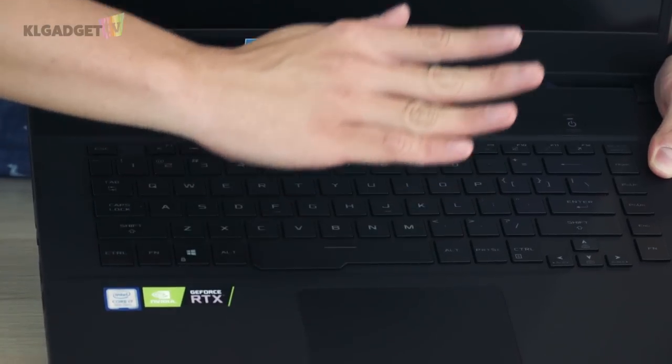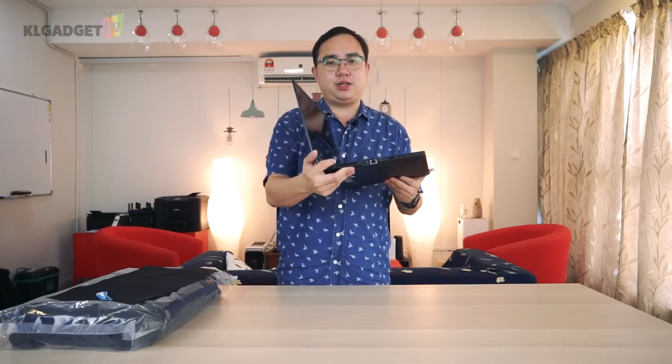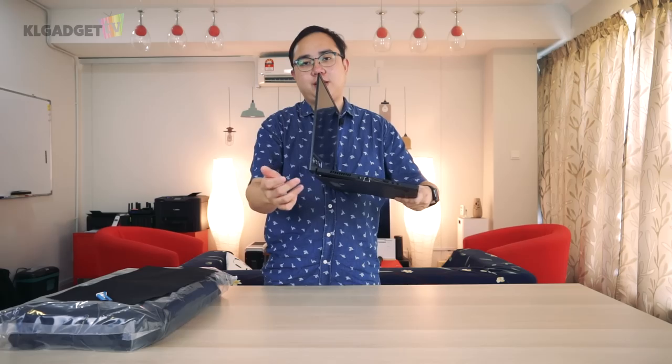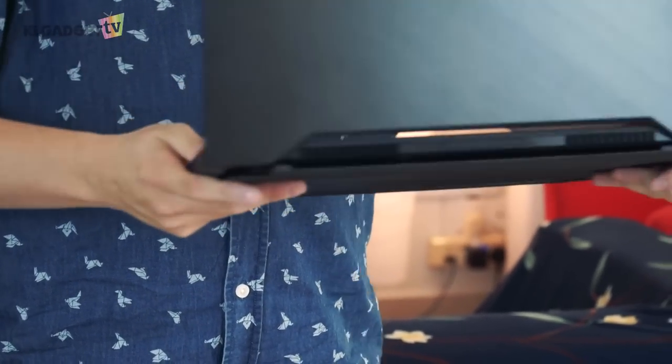As I lift up the screen, there is actually an open slot over here that improves the air intake. Once it takes in air from these two vents, it will ventilate heat out of the four ventilation ports on the laptop.